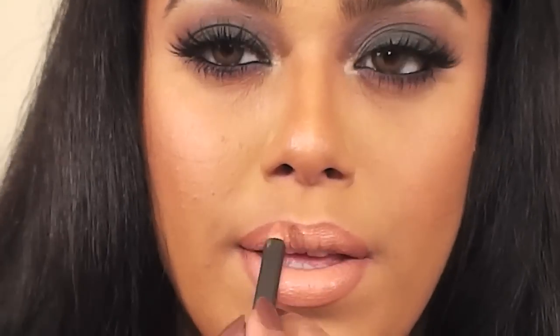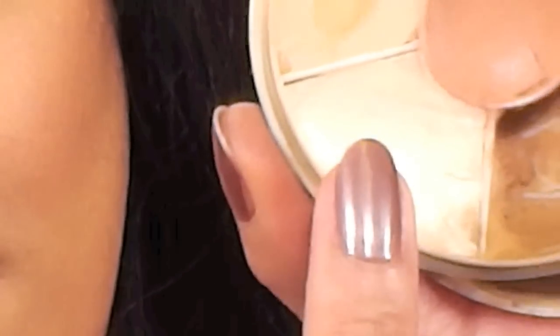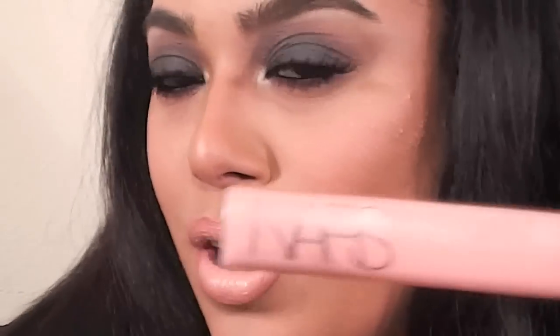For my lips, I'm going to first line them using MAC's Mahogany Lip Pencil, keeping it darker on the outside and lighter right in the center. Next, I'm going to use a Fioshi Cosmetics liquid lipstick called Just Relax. Then MAC's Spice Lip Liner, and I'm going to go back with the Mahogany. Using the lightest color in my Kryolan Dermacolor wheel, I'm going to highlight the center of my lips for a more pouty effect, and top that off with NARS Turkish Delight lip gloss.